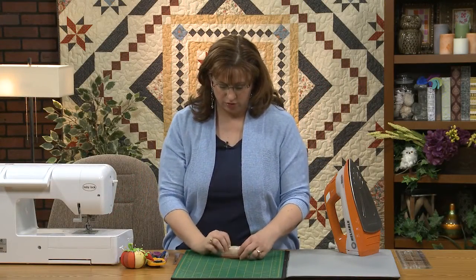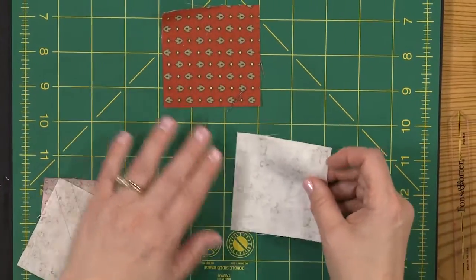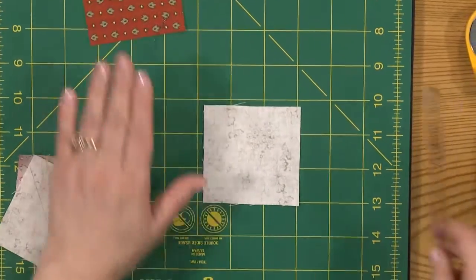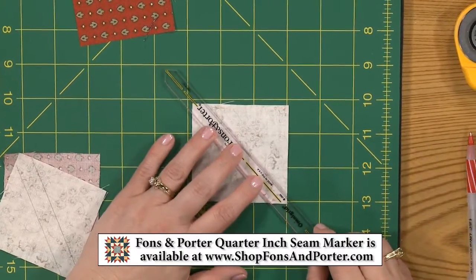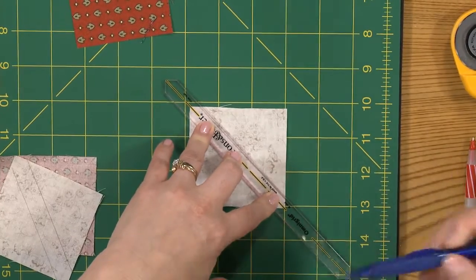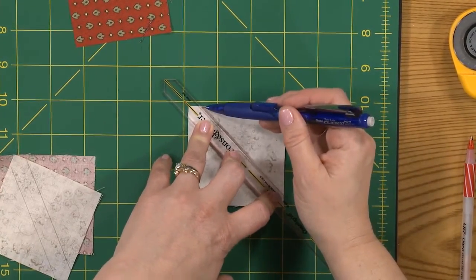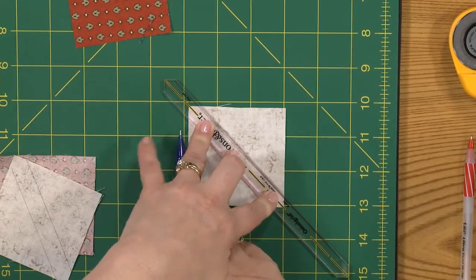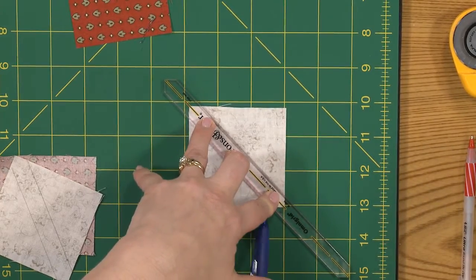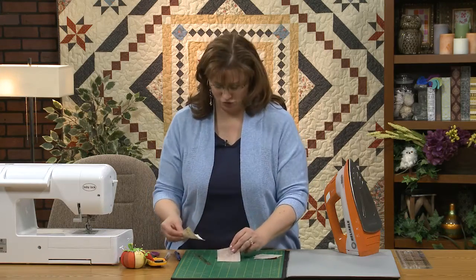The first thing we want to do is make our pinwheel center. To do that I'm going to take this guide here and draw a line on both sides — I'm just using a pencil. You can use whatever marker, pen, or colored pencil that works best for you. You want to be careful and make sure they're nice and straight.